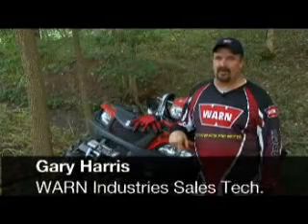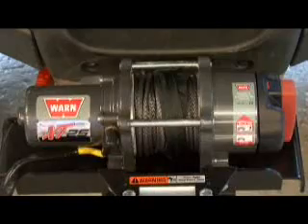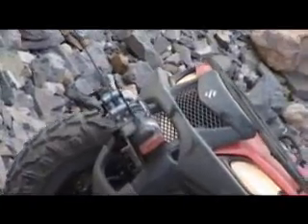Warren's XT Winches come straight from the factory with synthetic rope. You may not know the benefits of this product, so let's take a closer look. Warren's synthetic rope is ultra-strong and made from the same material as bulletproof vests. In fact, it's as strong as wire rope, but more flexible.